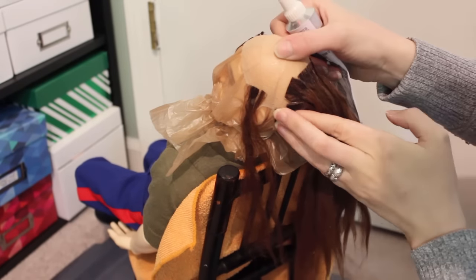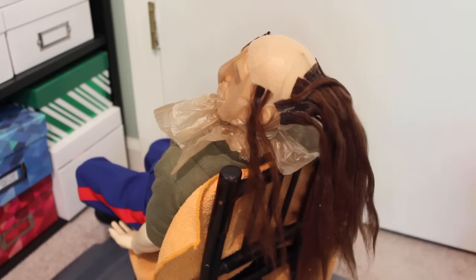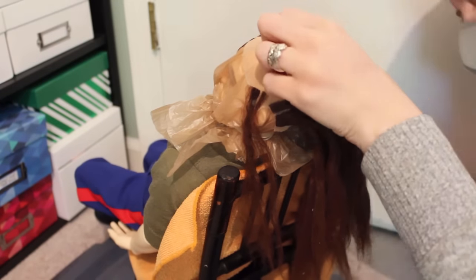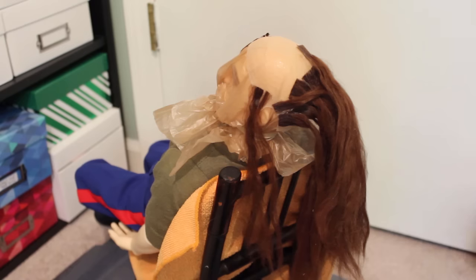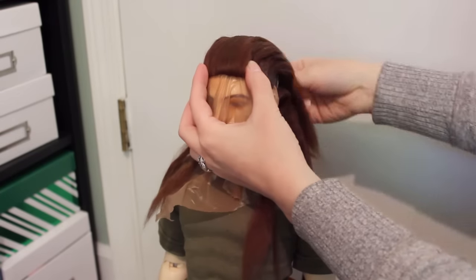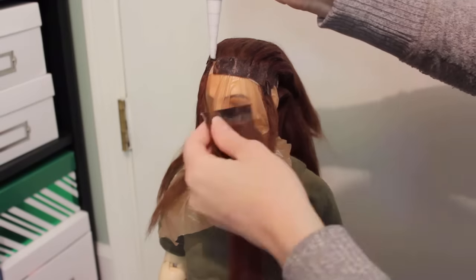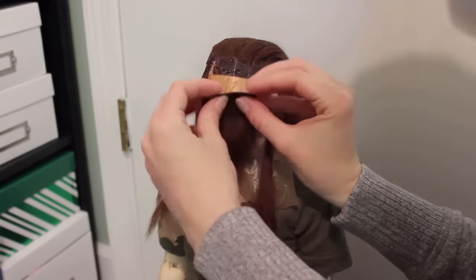I apply wefts all the way to the edges of the wig, adding extra glue on the ends if they don't want to stick down. Once I reach the edges, I cut the glued top of the wefts a lot thinner and then attach them at the very edge, with the hair hanging in the opposite direction from what I want, so that when I fold it back, it creates a nice, natural hairline.